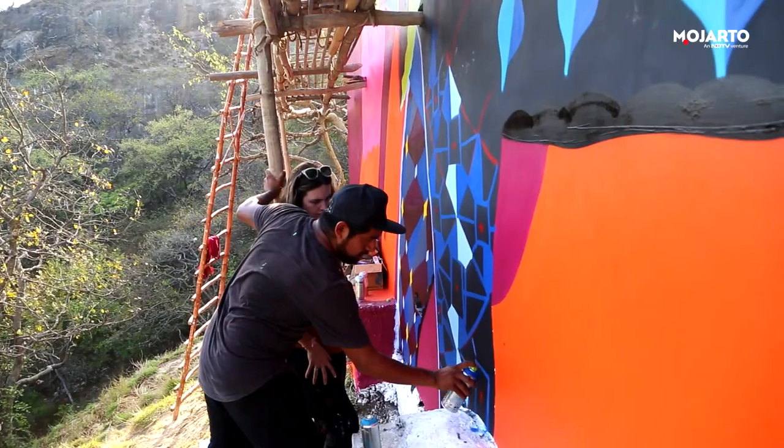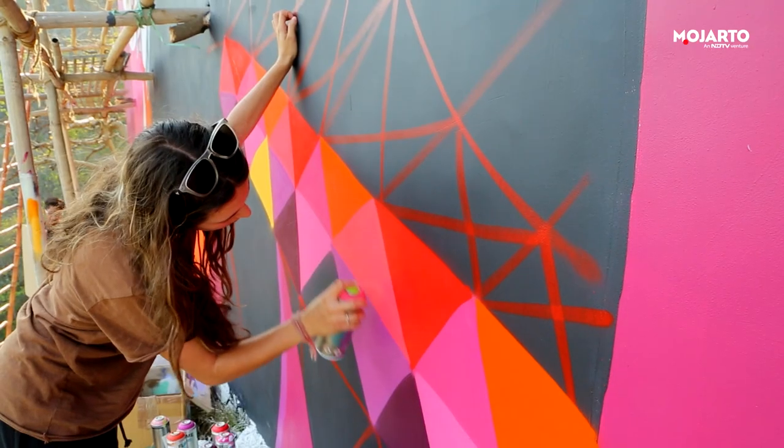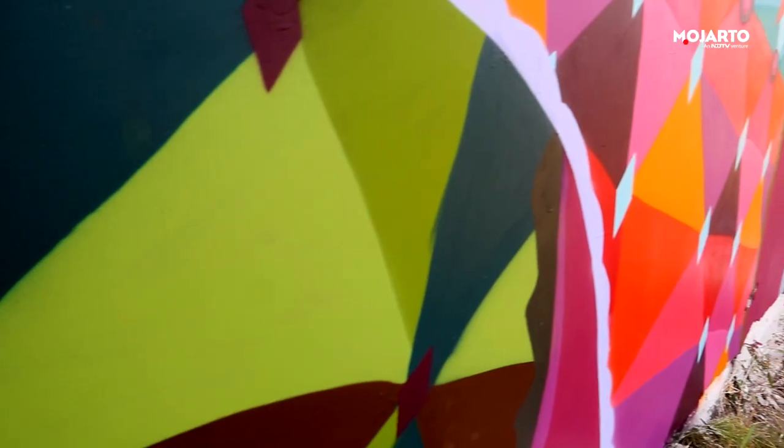The idea for this mural was inspired by the elephants found in the Rajatree National Park, with a Mexican twist to the geometric and textile patterns.